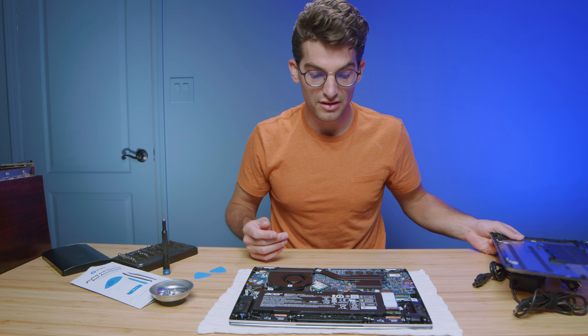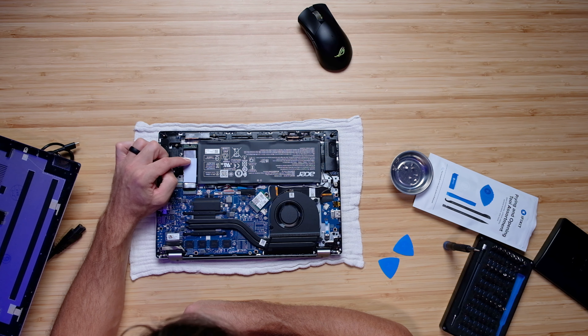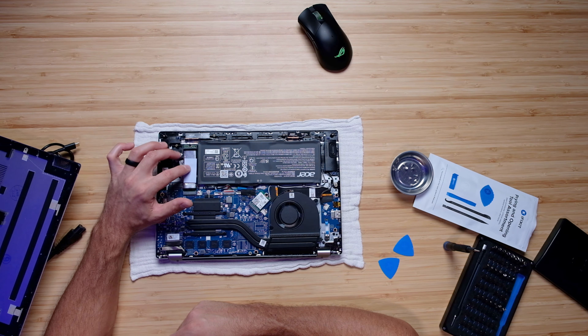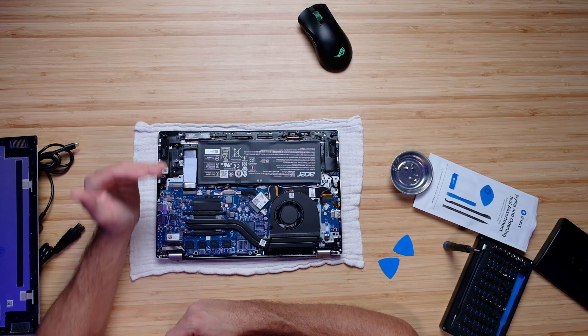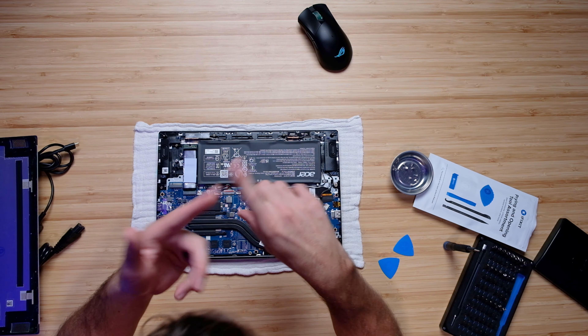Now let's flip the laptop over, get the bottom cover taken off, and check out the upgrade path on the Acer Swift 3. Pulling off the bottom cover, you can see we have access to one occupied M.2 slot as well as one unoccupied M.2 slot. So you have the ability to put two M.2 drives in this laptop — that's fantastic for your upgrade path and means you can have a lot of storage for music production, digital art, photography, or graphic design.